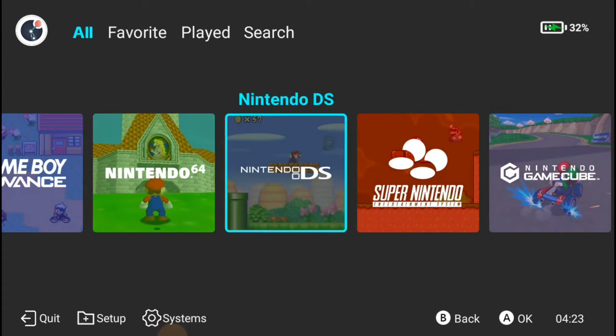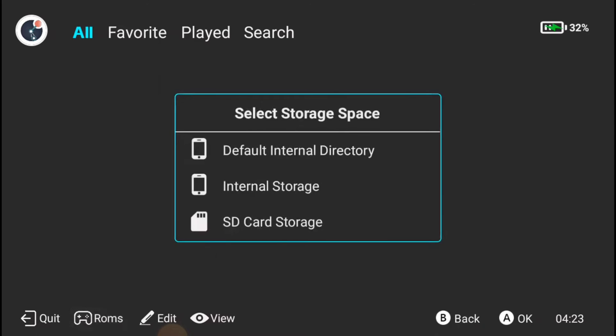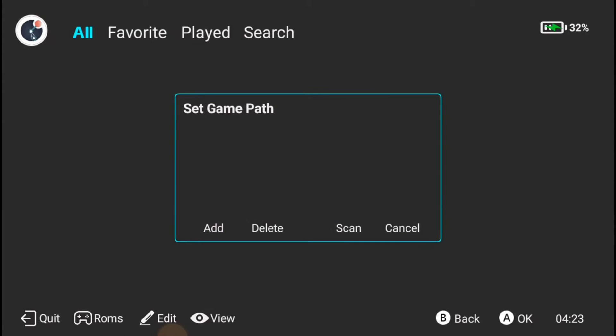I'm not 100% sure if it's a system thing or a storage problem, but every so often I need to clear the storage and cache on the app because all my games just disappear. Thankfully all your save states and everything still save — it's just having to go through this every so often that's kind of annoying.